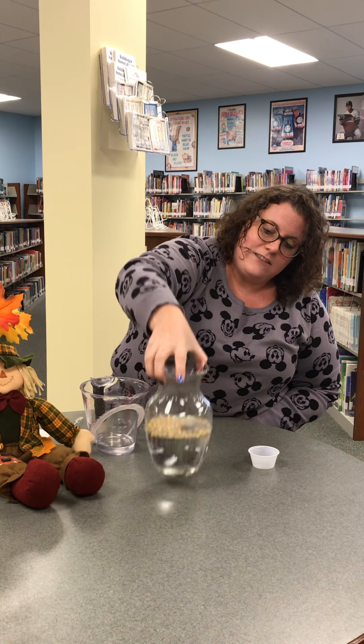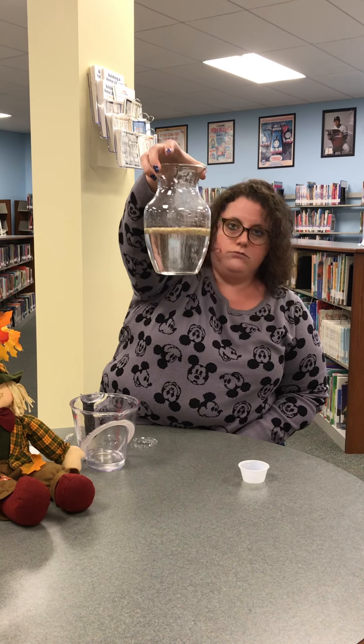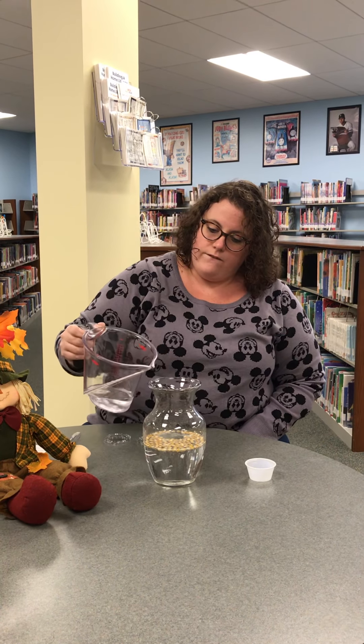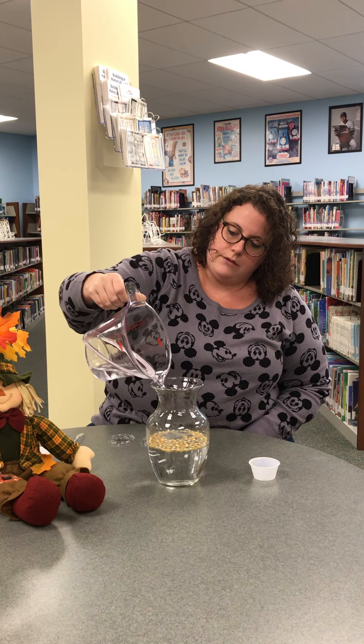You'll notice they're just kind of popping up and popping down — doing a little like jiggy hop. I'm gonna go ahead and add the very last of my vinegar and use up all my materials.